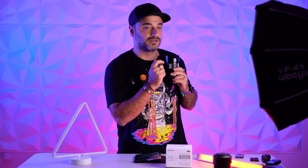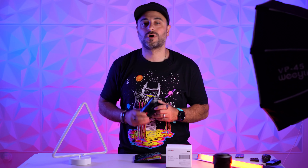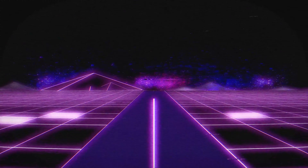Here guys, listen to this. That's metal. Today let's talk about this 23 millimeter 1.4 Viltrox lens. I honestly thought I was about to drop it. Okay — lights, camera, and action!